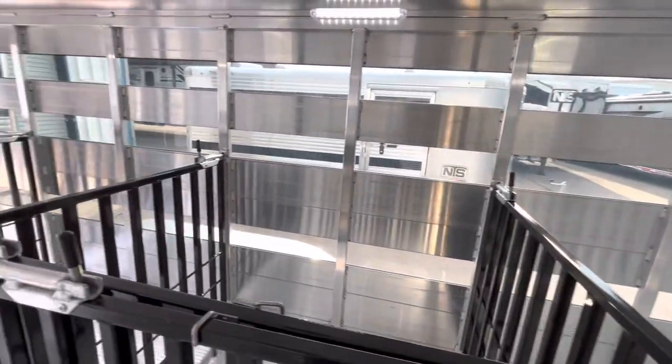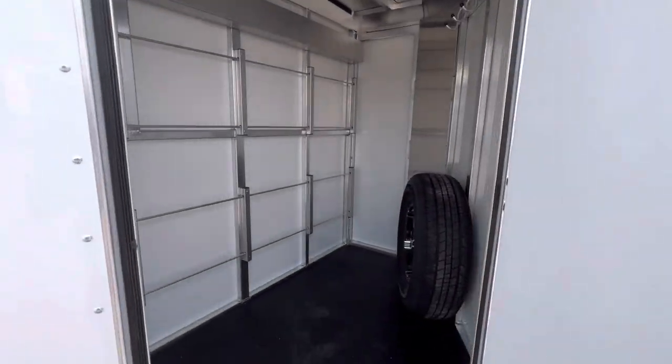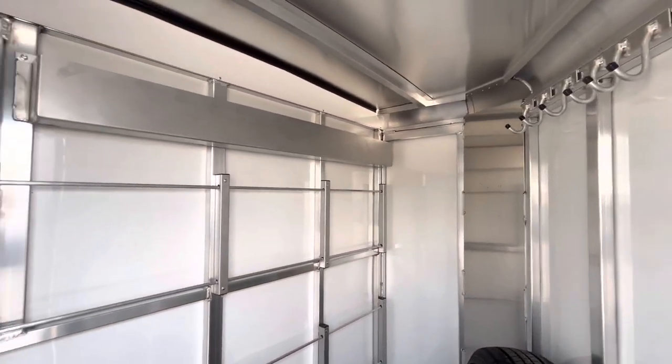You'll also have an inside height of 5'6". This trailer is going to be 6'9" wide. Inside this tack room we're going to have rubber floor, spare tire, feeder rails, and another plexiglass holder up top.